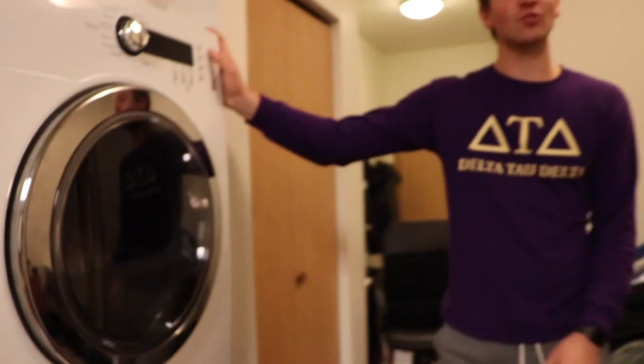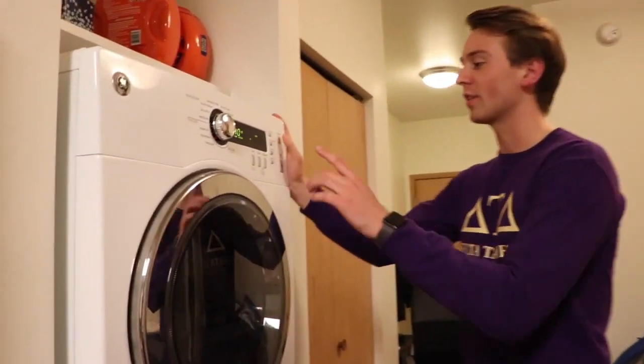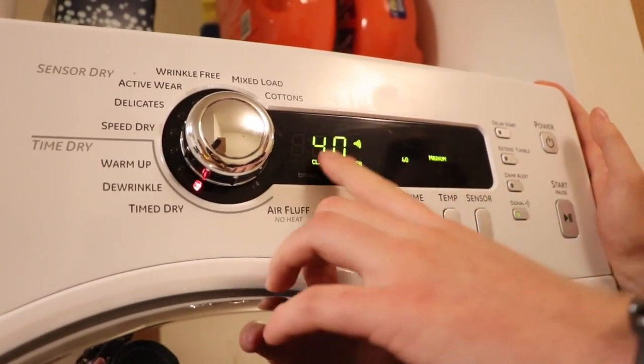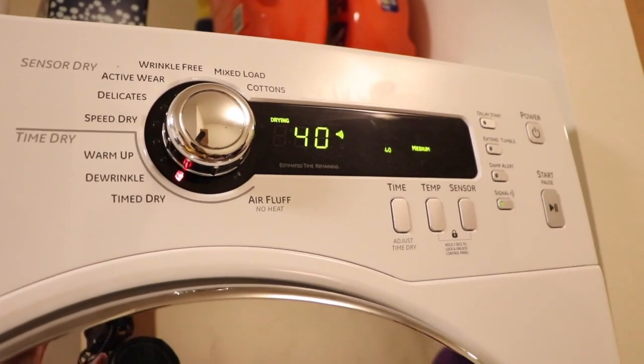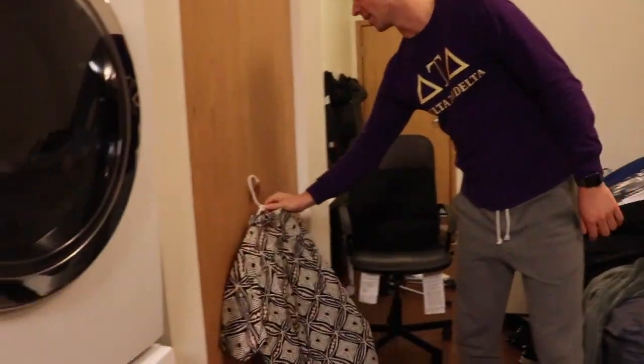Alright, when it comes to drying your clothes, it may seem intimidating, but it's actually pretty simple. For the temperature, you're gonna want to select about a medium temperature, and for the time, 40 minutes will do. Go ahead and hit start. Now if you have anything you're afraid of shrinking, you're gonna want to hang dry that — just put it on a hanger and dry it overnight.